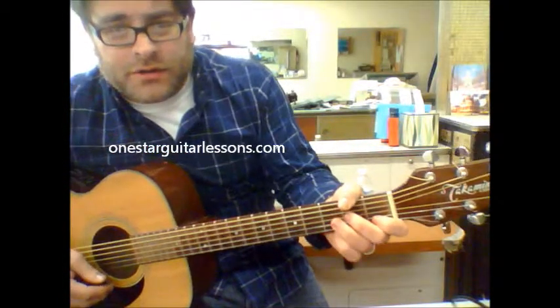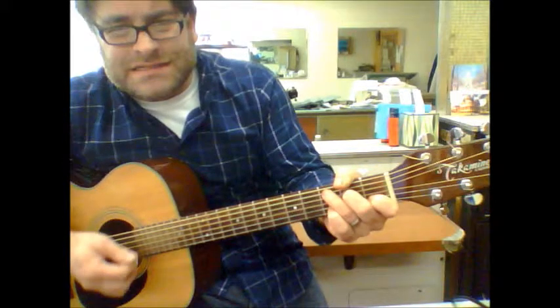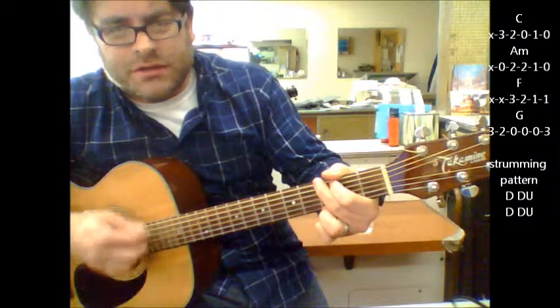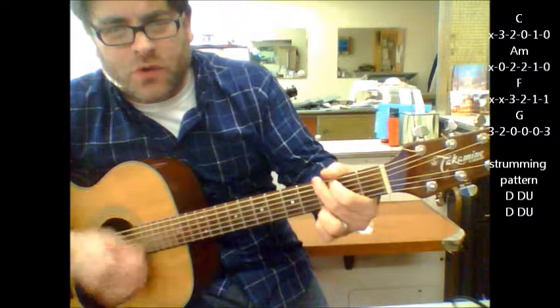Hey, Eric here from OneStarGuitarLessons.com coming at you with a quick Elvis tune here, Blue Moon. Four chords: C, A minor, F, G — throughout the whole song, you can use these four chords.